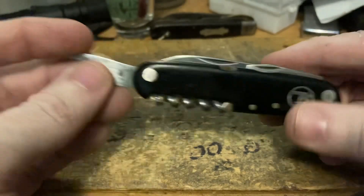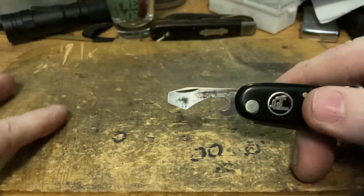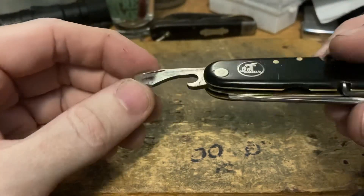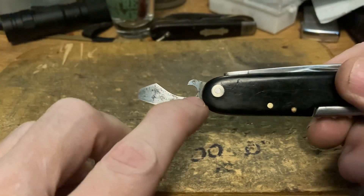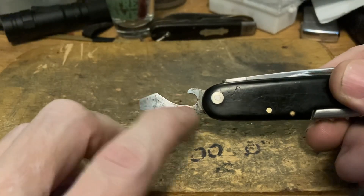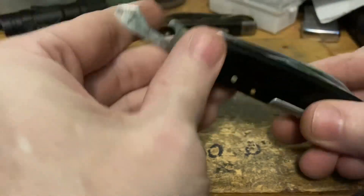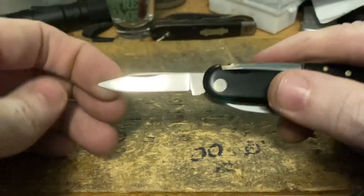We've got a cap lifter, and this reminds me of a lot of cap lifters I see on German knives from the 20s to the 40s. You can tell they drilled a hole and then ground this down — I bet they even drilled two holes and then did this. You can tell it wasn't stamped out, so definitely handmade. Super cool. Next up we've got that lovely little clip blade.